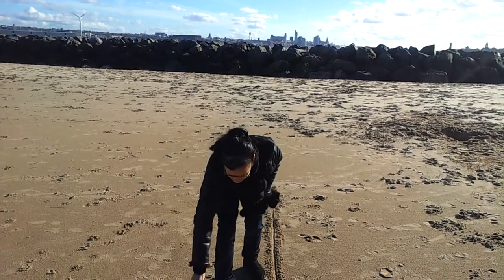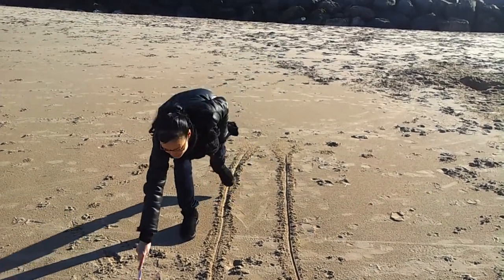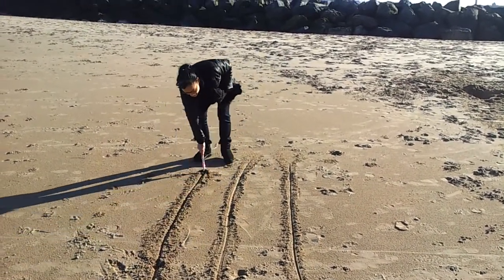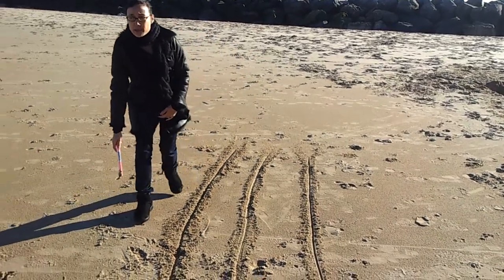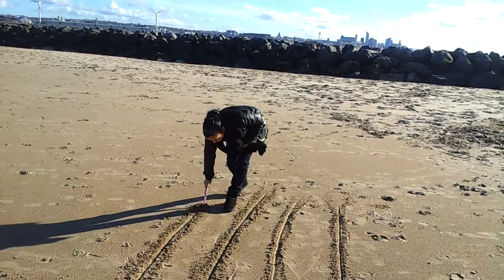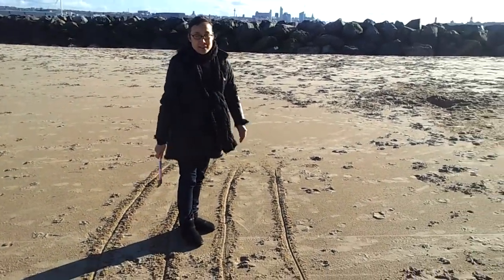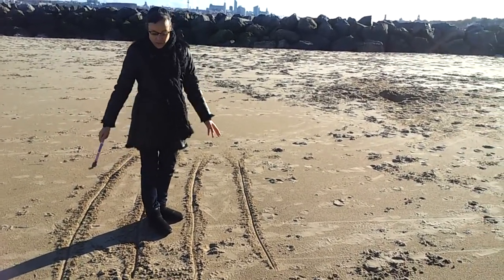I'm going to keep going to draw the straight lines across the piece of paper, this way, and just keep going across the paper. I'm going to draw the lines. Now the reason I'm doing this is that you've got to draw lateral and vertical elements.